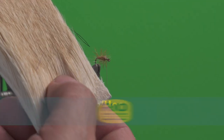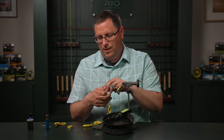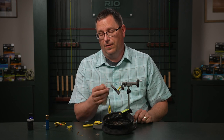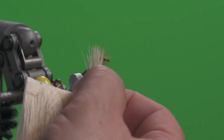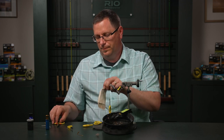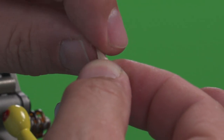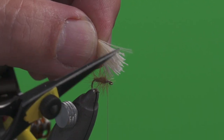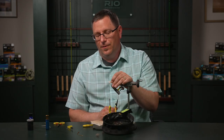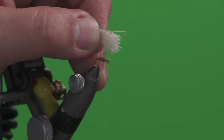Now we're going to go for its namesake — where it gets its name from is the elk hair. We're using bleached elk hair in this case, and we're going to take a bundle of this elk hair and use it as a wing on top of the fly. We'll get a bundle separated out from the patch, trim it off the hide, and transfer it to our other hand. You'll notice all these little whiskery fibers inside — those are the under fur from this hide.